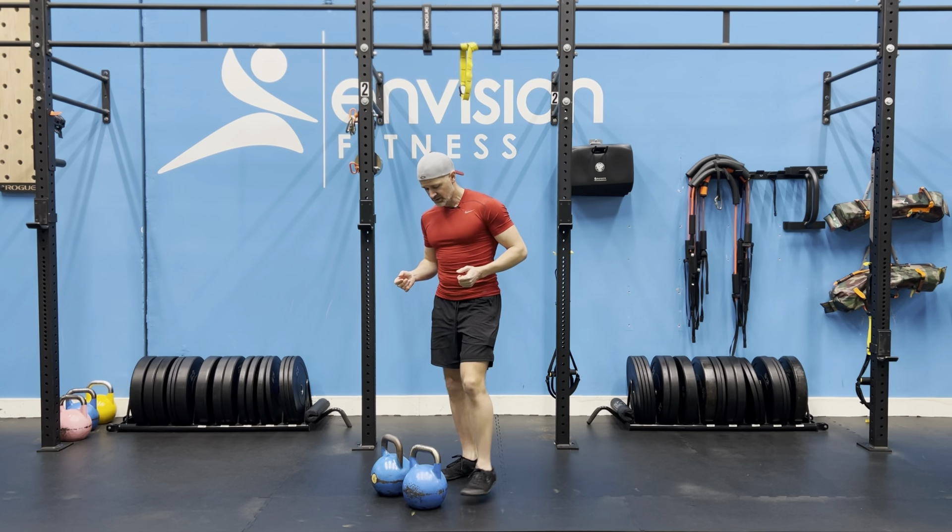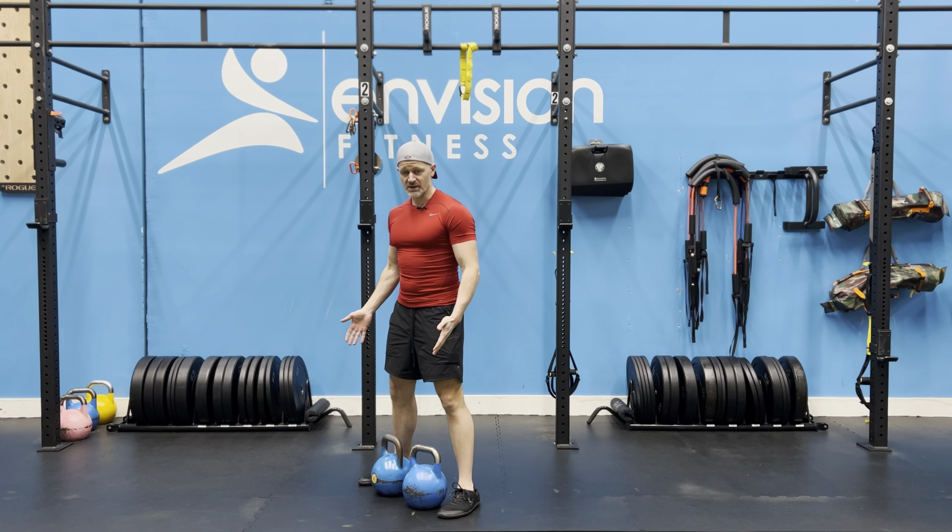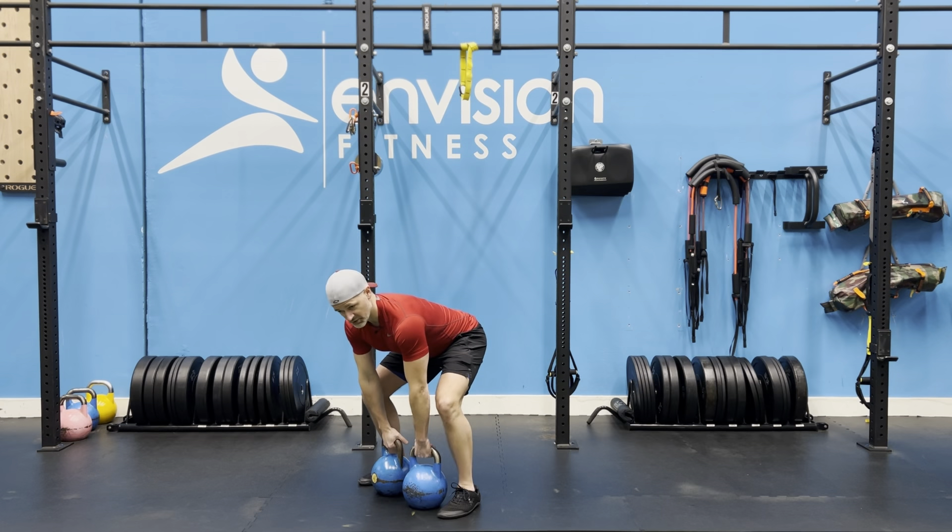When setting up for the kettlebell clean, you want to position your feet slightly wider than the kettlebells at about the balls of your feet with the kettlebell. Get into your hinge — this will be for your clean.